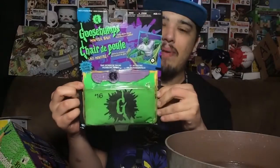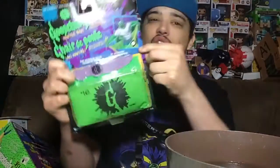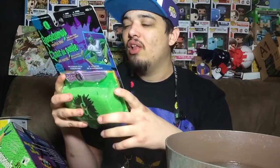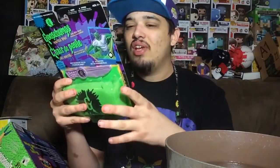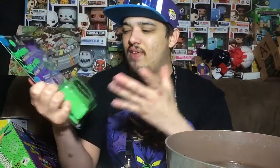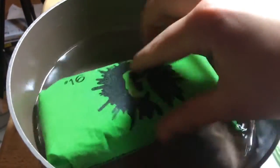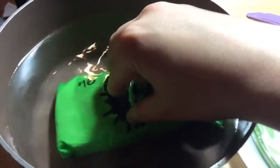Today we are going to review this awesome Goosebumps Monster Bags toy. I got the Horrorland guy because I really like the 'One Day at Horrorland' episode and book — they're both really good. On the back it has three steps to follow. Step one is: place the monster bag in a container of water, let it soak and expand for five minutes.